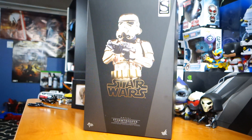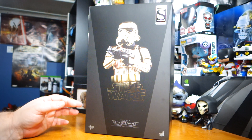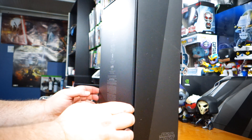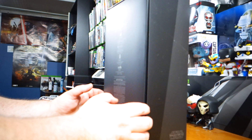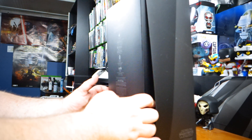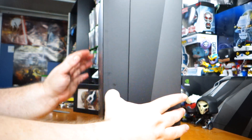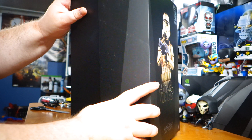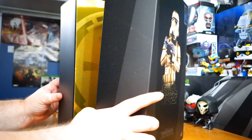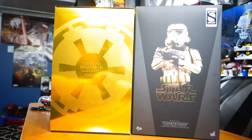I kind of regret buying this, not gonna lie. I could have lived without this one, but there's something about it that made me jump at it and now I own it. I kind of feel like this was something that was limited in nature. It's not really canon — there's no such thing as a gold chrome Stormtrooper that I'm aware of. So that's the part of me that kind of regrets buying it, but at the same time it looks like it's gonna be a really cool piece.